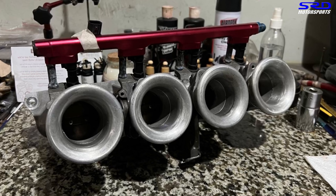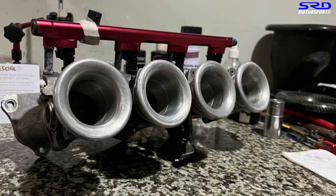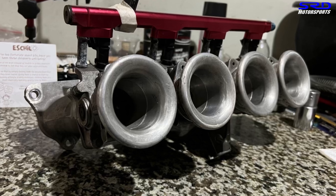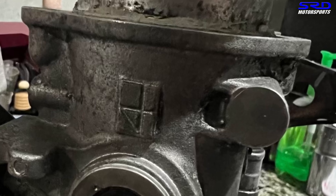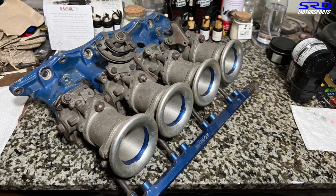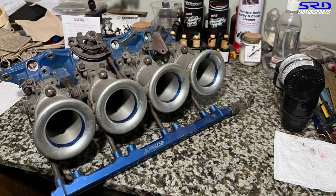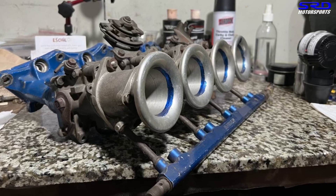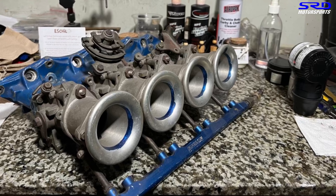At first I thought this was a TWM, as the owner claimed it was Toda, but I wasn't sure until I saw the Toda logo on the sides of the throttle — so this is legit Toda. Here's also my OBX copy Toda ITB for the B-series. I'm keeping this for when I do a B-series build. We can change the flange for a B16 or GSR head, whichever we plan to use — that's easily fabricated.